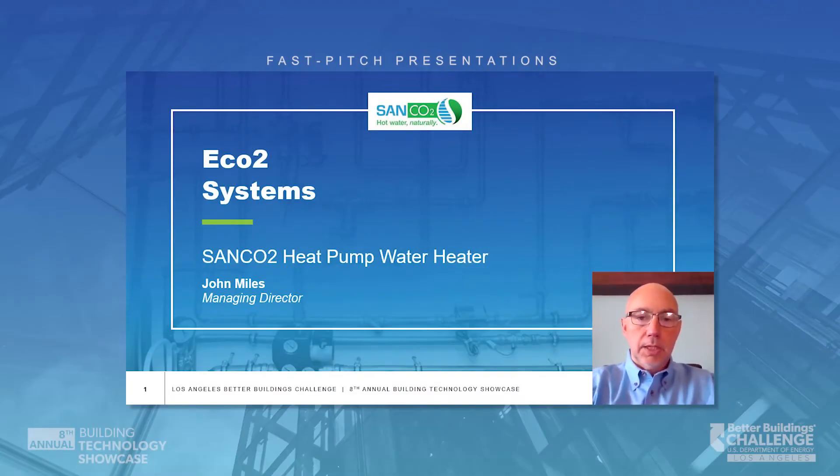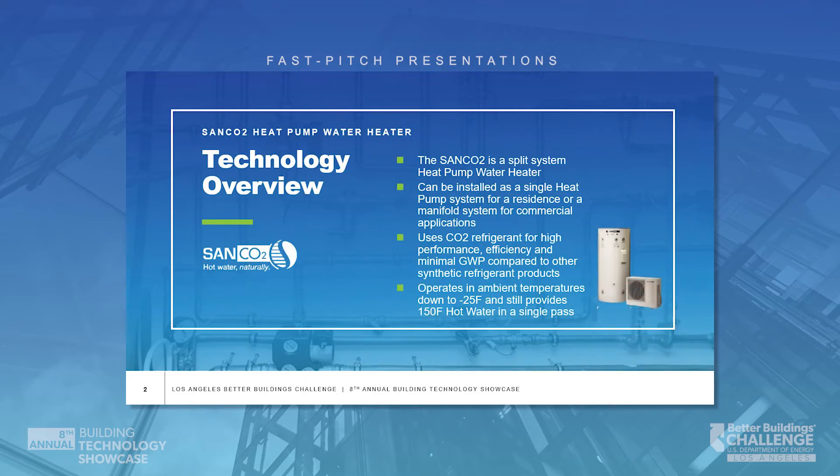Hello, I'm John Miles and I'm with Eco2 Systems. We bring the Sanko2 heat pump water heater to the US building market. The Sanko2 is a split-style heat pump water heater, which means that the heat pump and the actual storage tank are separated and connected together with water lines.